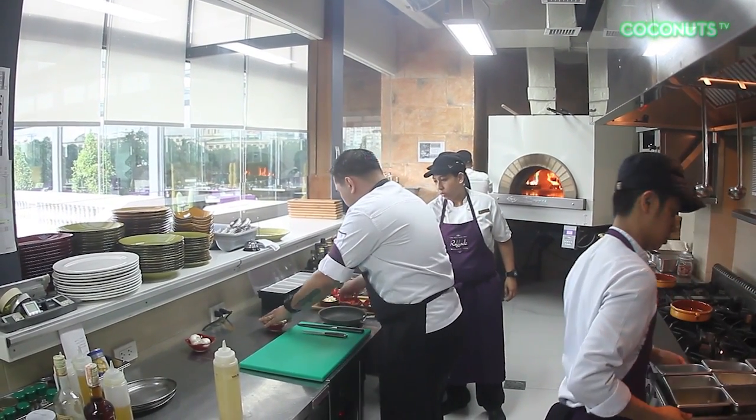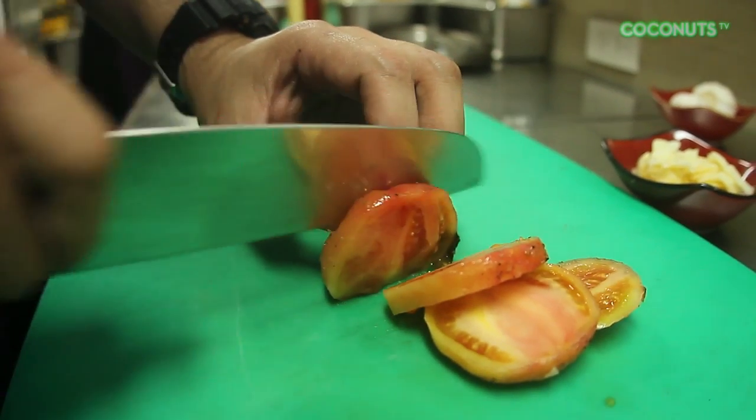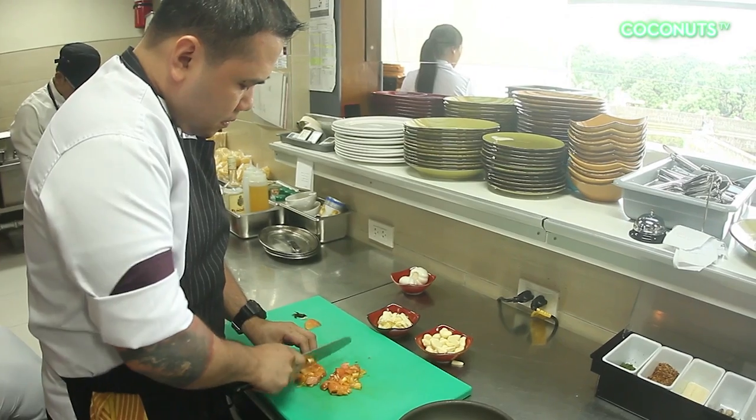Preparing the vongole bianco is pretty easy. Any household cook can do it as long as you have fresh clams. The first thing you've got to do is make the sofrito. Better that you make this a day before so that the flavor is more intense and more infused.